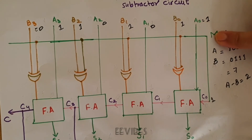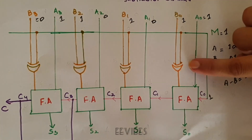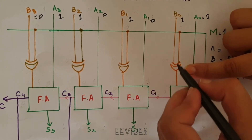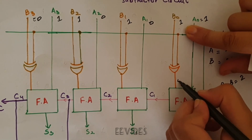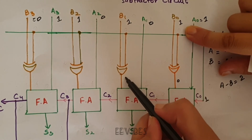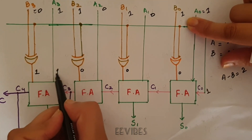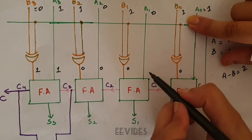Since M=1 is connected to one input of each XOR gate, XORing any bit with 1 produces its 1's complement. So B0=1 becomes 0, B1=1 becomes 0, B2=1 becomes 0, and B3=0 becomes 1. These complemented values are the inputs fed into the full adder circuitry.